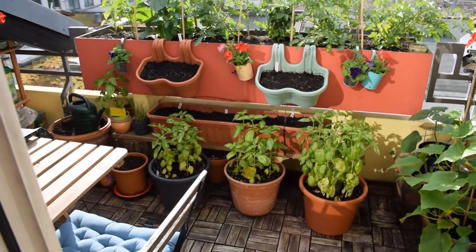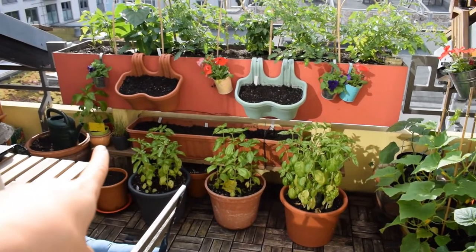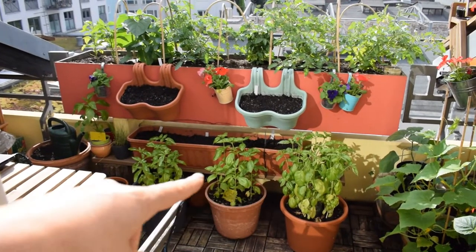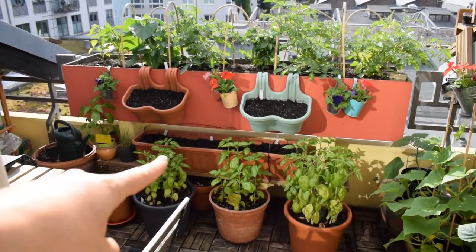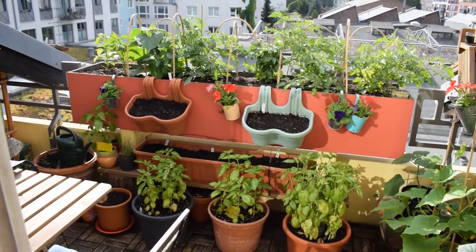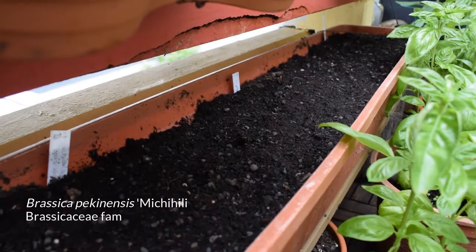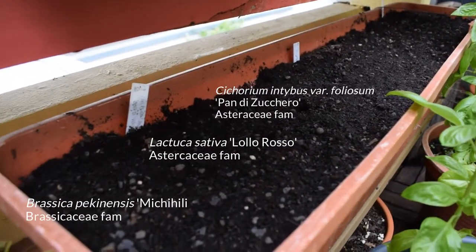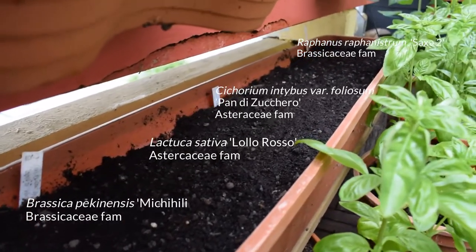Just below that I have a bench — I got a plank of wood and two stumps of wood and made this little bench. I've got a longer container there filled with seeds I've just sowed: Chinese cabbage, Lola Rosso, other lettuce, and radishes.